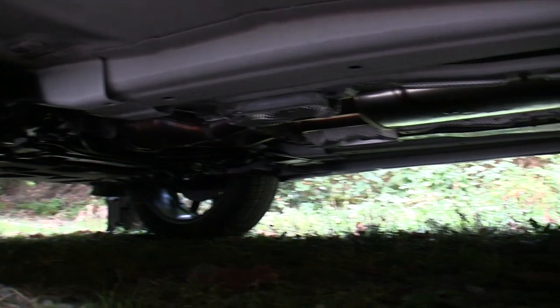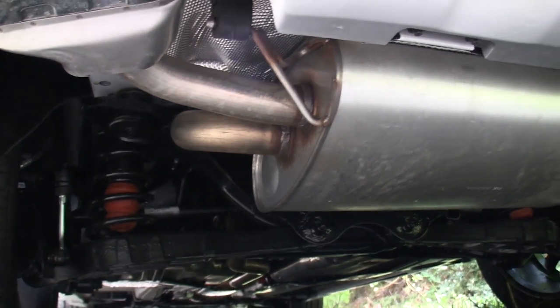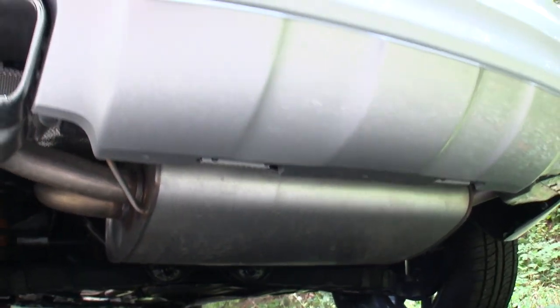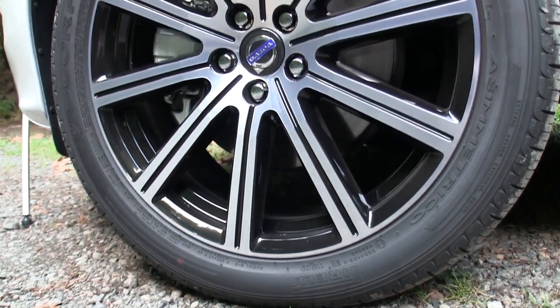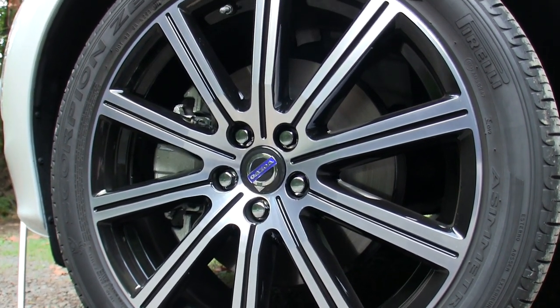The air then exits the exhaust where it's split into two pipes and then joins up into a single pipe that goes to the rear. That single pipe enters a single large muffler at the rear of the vehicle, which is then split into two tailpipes. Power is sent to all four corners through these optional 20-inch wheels which are wrapped in 255 over 45 Pirelli rubber.